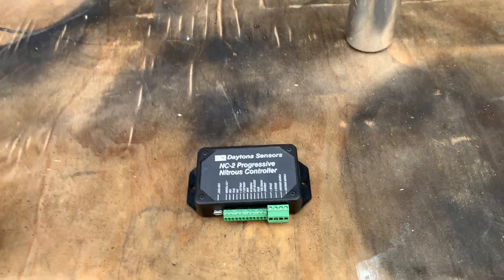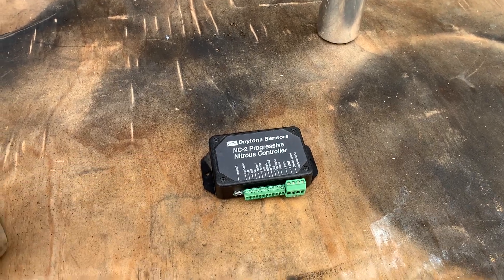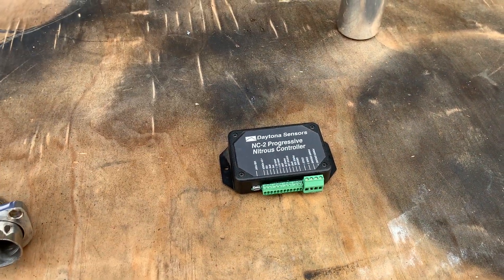So basically, you can say at 4,000 RPM in top gear — this is on a bike or a car, drag car — I want so much of a shot to come in for so long.